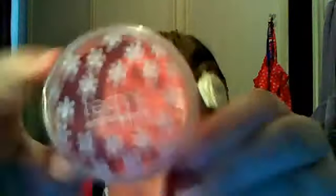And then right next I'll do blusher. This is one of the blushers that I have and it's called Natural Blush - it's cream and it's by Technique. I'm going to use this blusher brush. I'm just going to use a little bit of this - make sure you get the smile and get the apples of your cheeks.